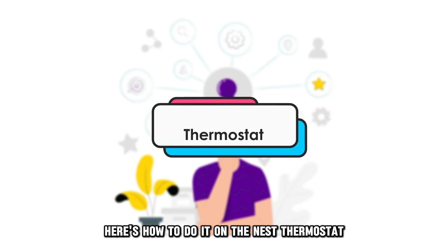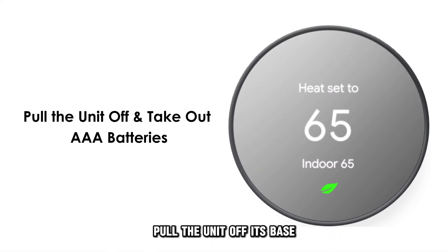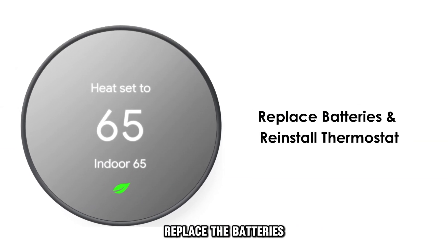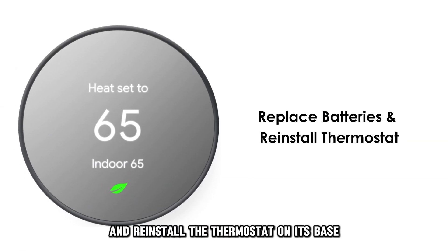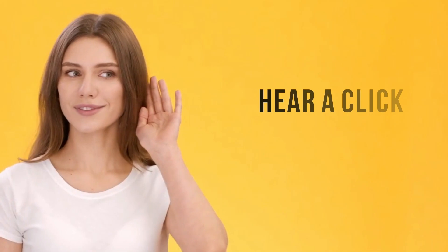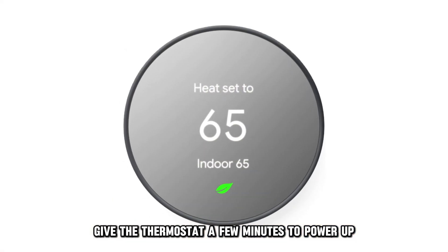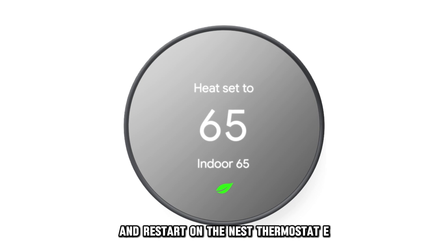On the Nest thermostat, pull the unit off its base and take out the AAA batteries. Replace the batteries and reinstall the thermostat on its base. Ensure you hear a click when you set the unit in its place. Give the thermostat a few minutes to power up and restart.